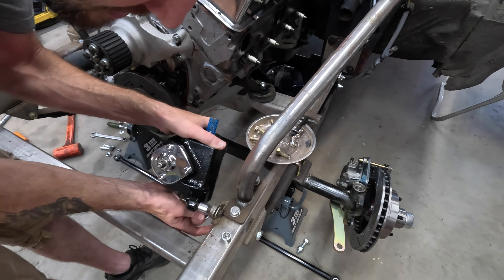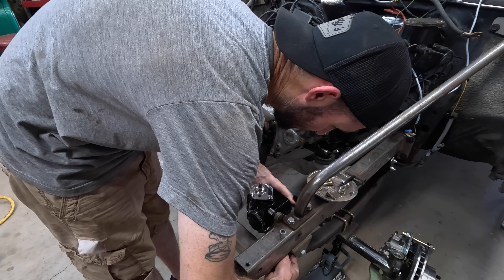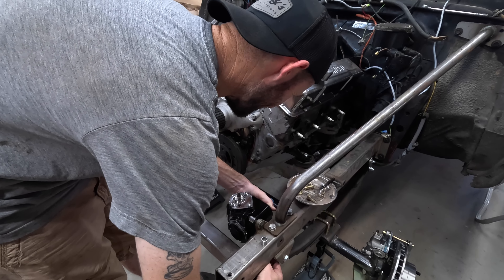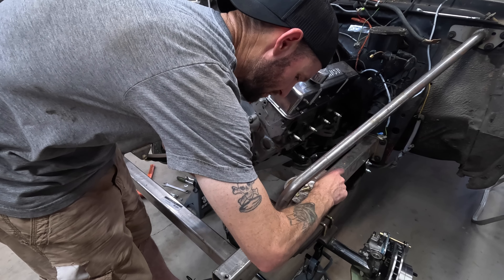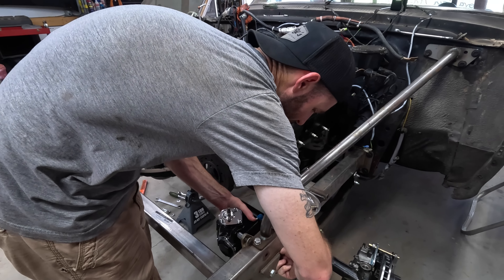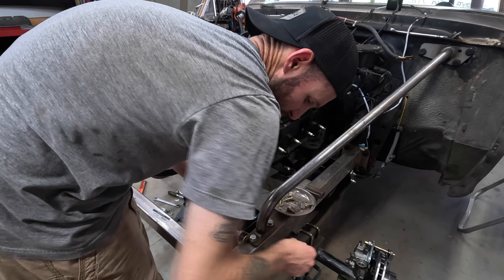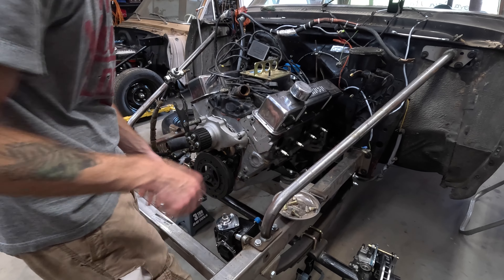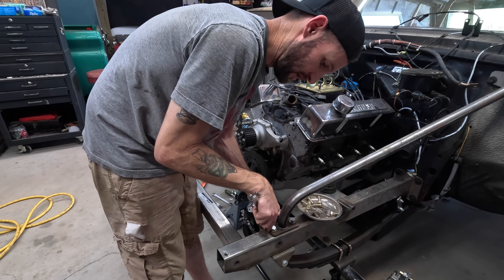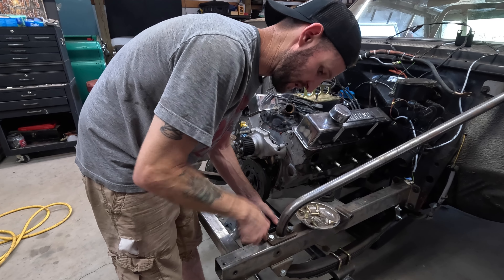This is old crusty hardware that we'll want to replace just to be good and safe, because this is the steering — which is next to, if not more important than, the brakes. One more bolt in there and we'll tighten these guys up. No big deal — it's not the end of the world. We'll be able to replace this hardware at any time. We just have to remember to do it and put in a spacer that's a little more appropriate than the thin sleeve that's in there right now.